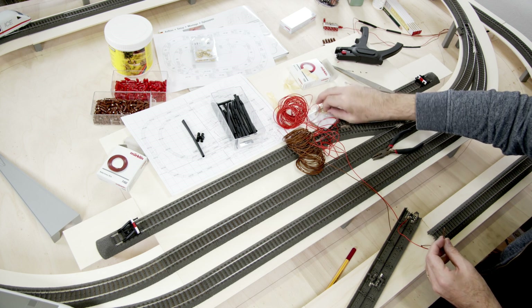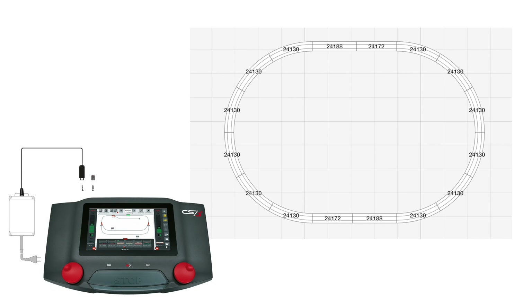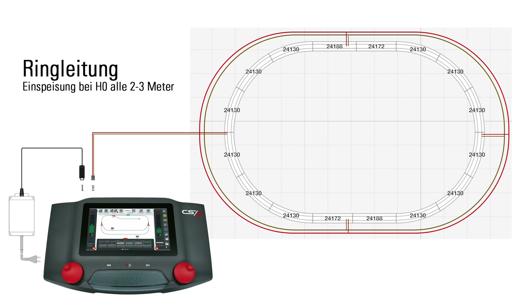There are several methods for distributing power. The most commonly used is the ring line method, where a cable runs along the edge of the layout in a circle, with power taps running from the ring to the track as needed.